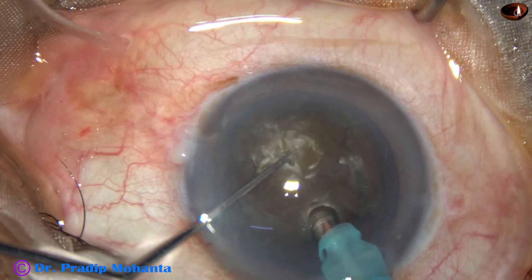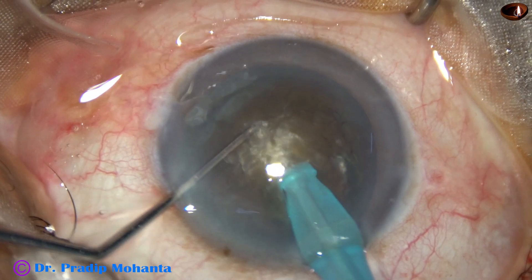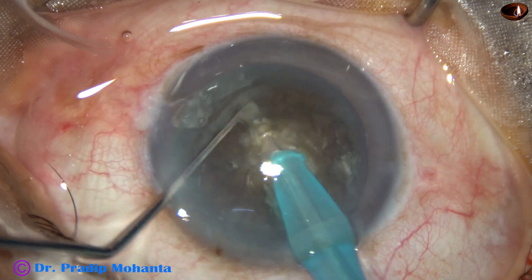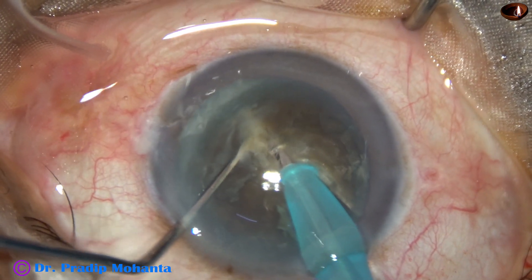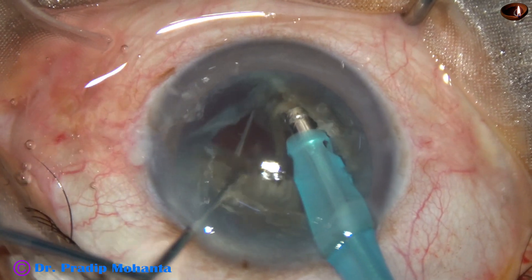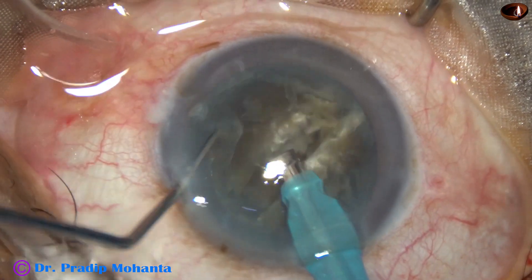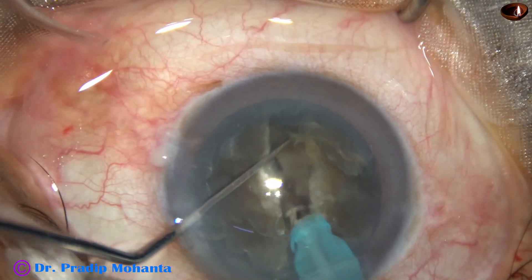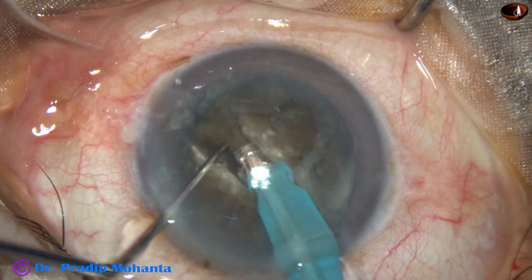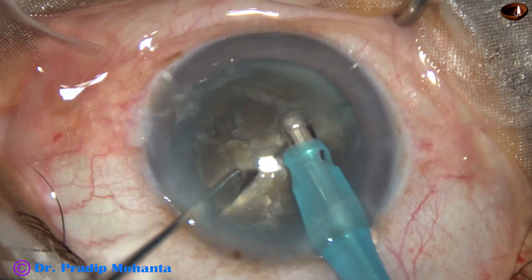The tip goes into the substance of the nucleus, travels through the nucleus towards the opposite equator. As it reaches near the opposite equator, the chopper is used to get a crack and the nucleus is separated. The two hemi-nuclei are separated. After 180 degree rotation, one or two sculpts go to a deeper level and then the two hemi-nuclei are separated completely.